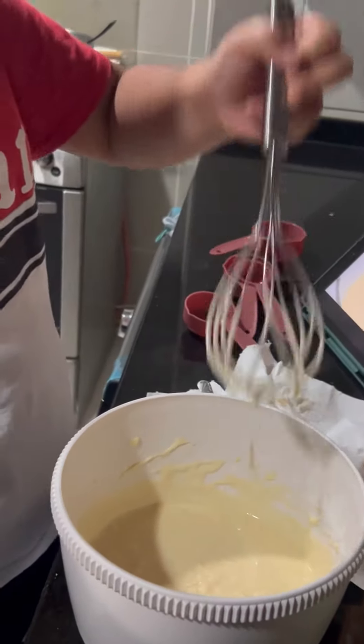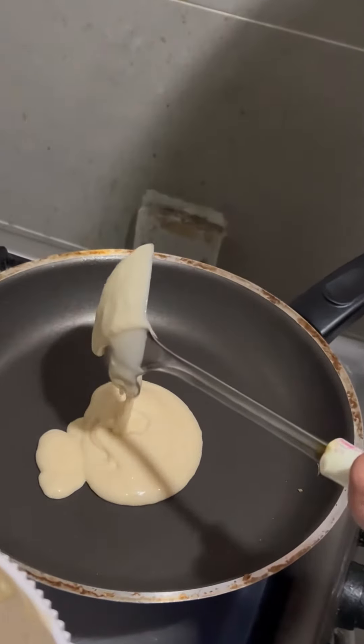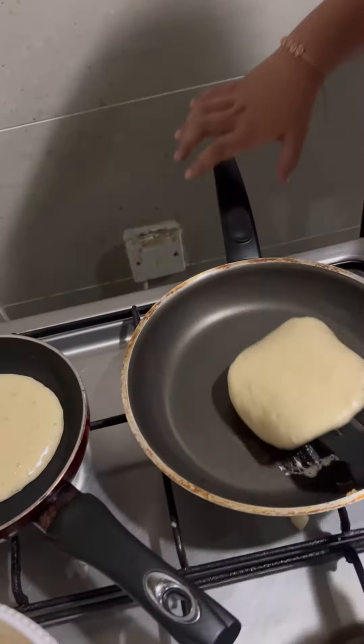Then I poured the pancake batter into the pan. Then I flipped it over.